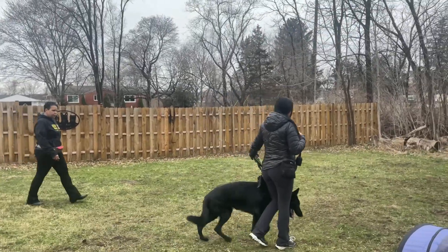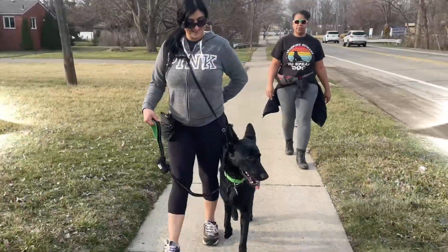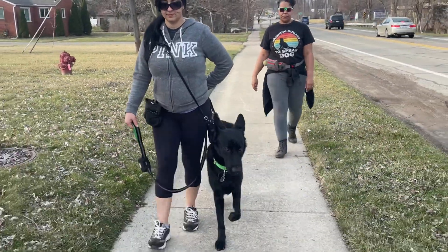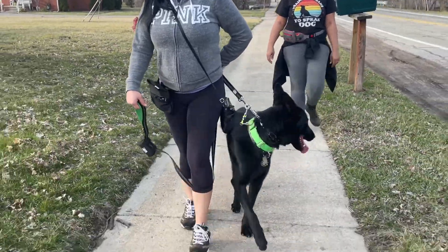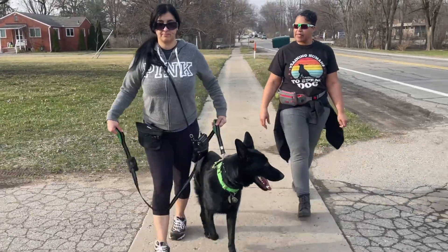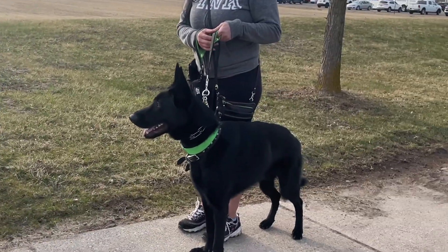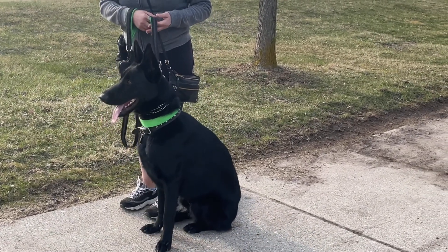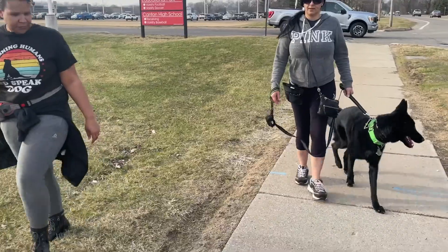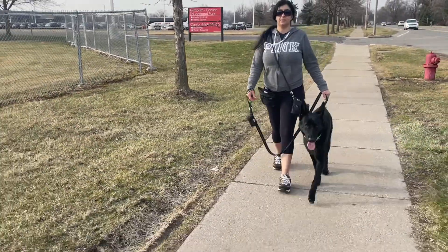Just loop back around and do it again. Good boy. So just relax — try to relax your elbow here. Now bring him back. And when you bring him back, say heel. So just walk him right next to you until you give him that release command. So just walk like normal, act like he's not even with you and you're just walking at your own pace.